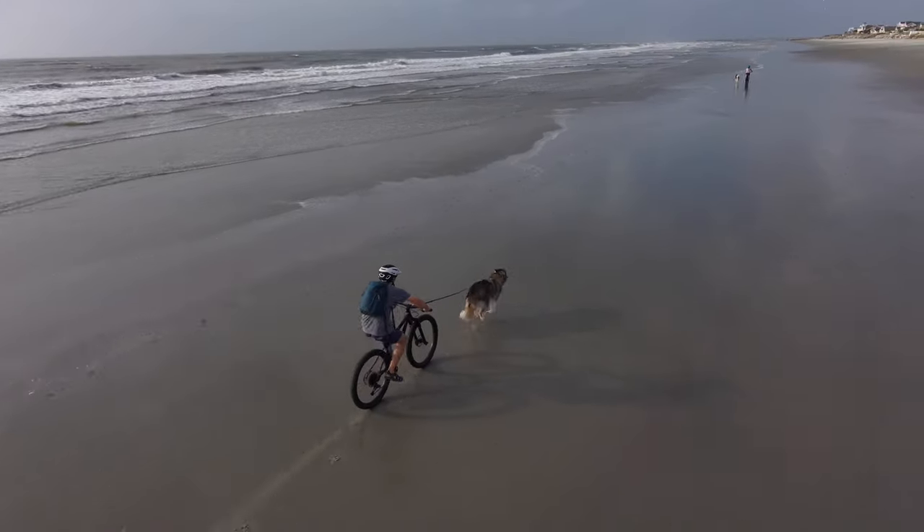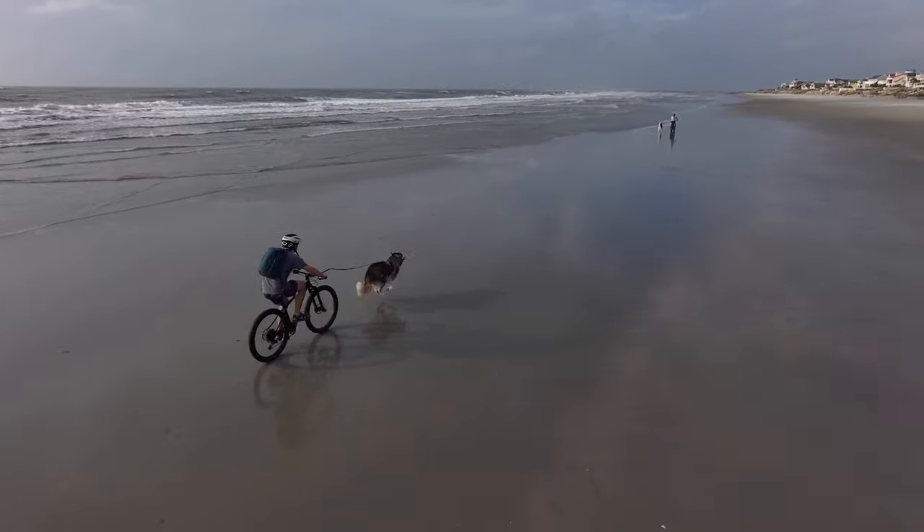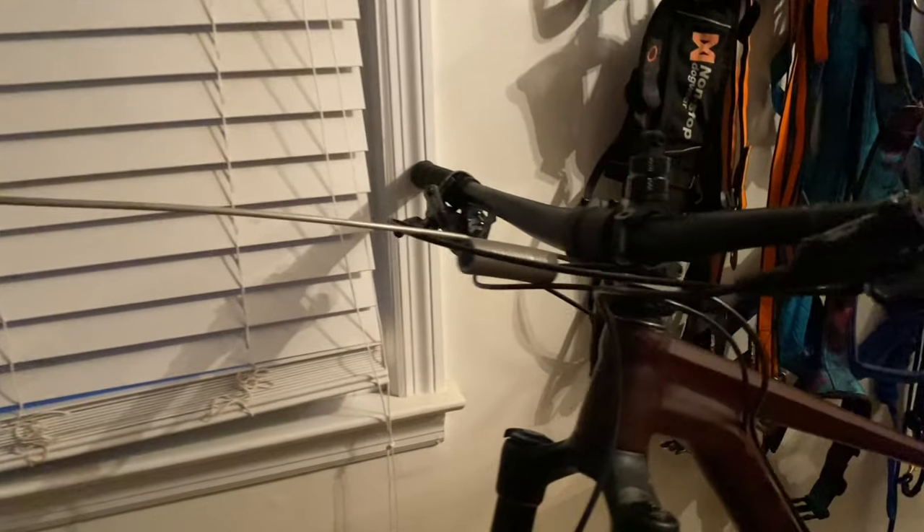But before you and your dog are ready to start chasing tail on the trail, you're going to need some equipment and some foundation training to make sure that everybody stays safe and has a good time.